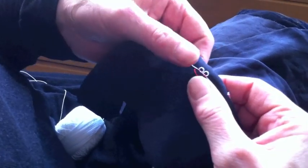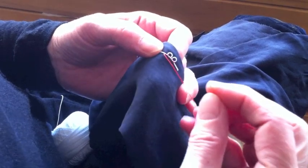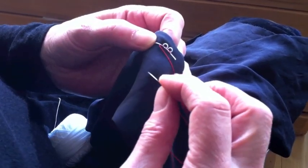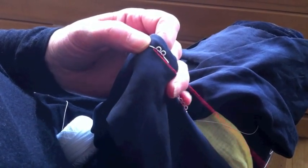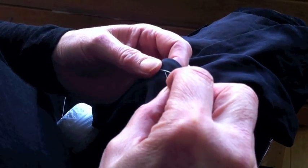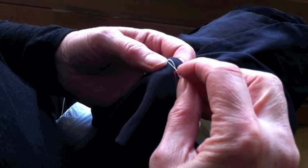Traditionally the loops were made using all white — white netting, organdy, tracing thread and sewing thread — but for today I'm using a black background with red sewing thread so you can actually see it. To make the loops you first of all make a bridge as such.